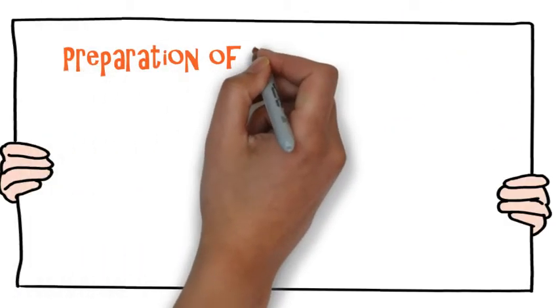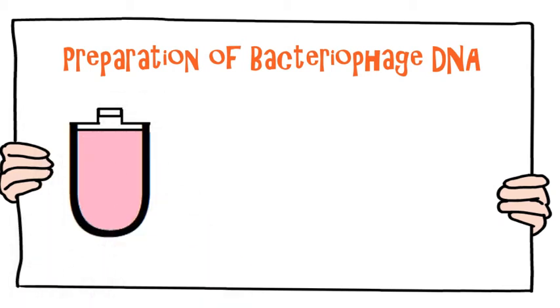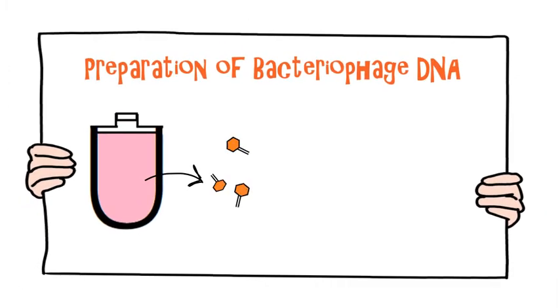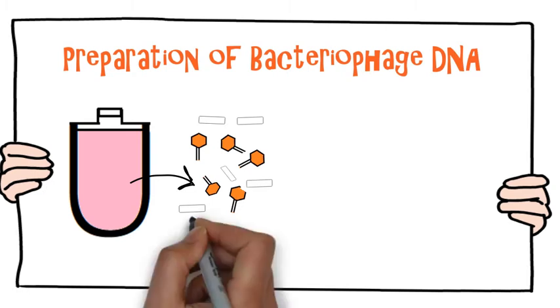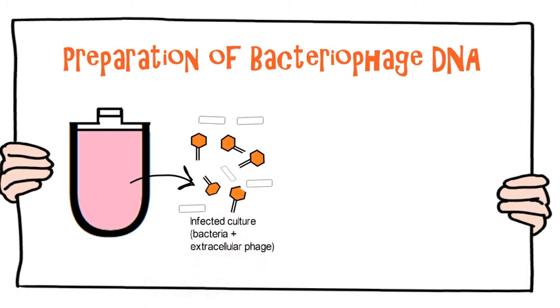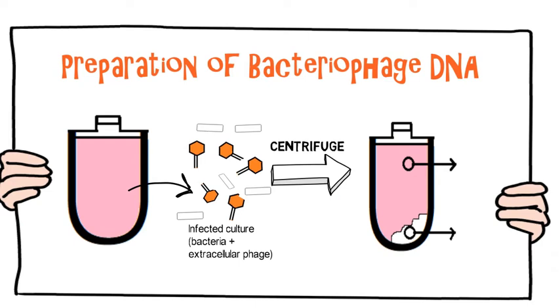The key difference between phage DNA purification and the preparation of total cell DNA or plasmid DNA is that for phages the starting material is not a cell extract. Bacteriophage particles can be obtained in large numbers from the extracellular medium of an infected bacterial culture. When such a culture is centrifuged, the bacteria are pelleted, leaving the phage particles in suspension. The phage particles are then collected from the suspension and their DNA extracted by a single deproteinization step to remove the phage capsid.